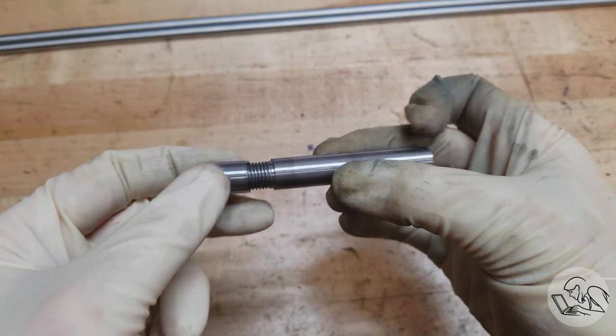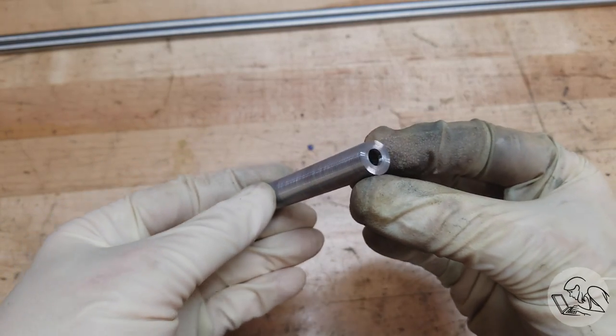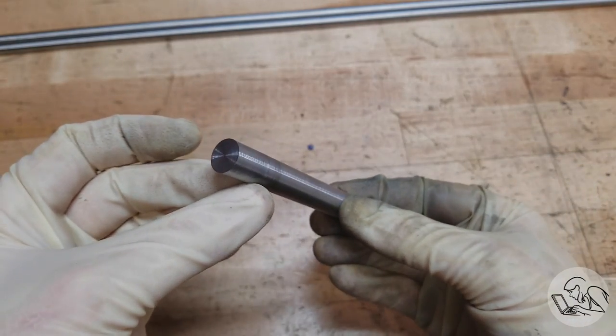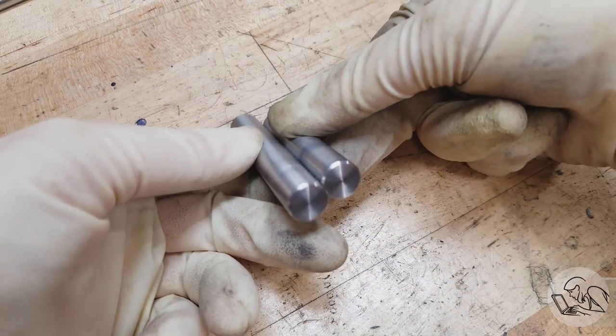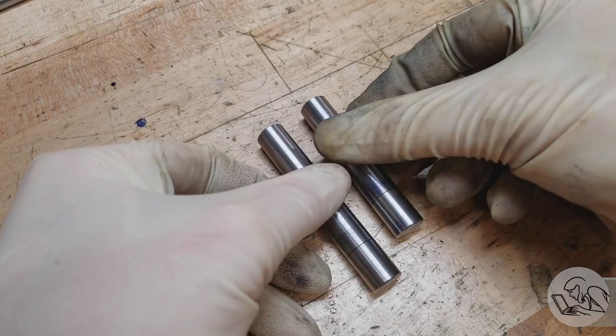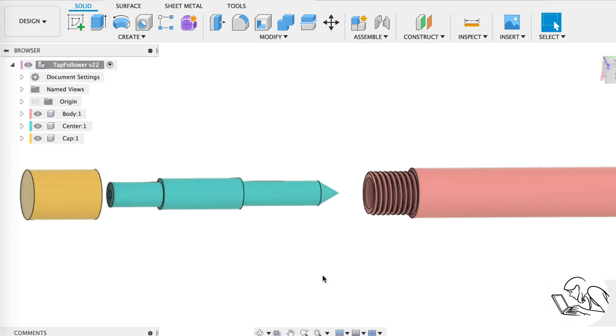We'll double check that it assembles nicely — and that's looking really good. Here's a dirty little secret: I actually made these parts twice because I misread the drawing the first time and made it the wrong length. That's how I happen to have the other footage of cutting the relief area in a different order of operations.